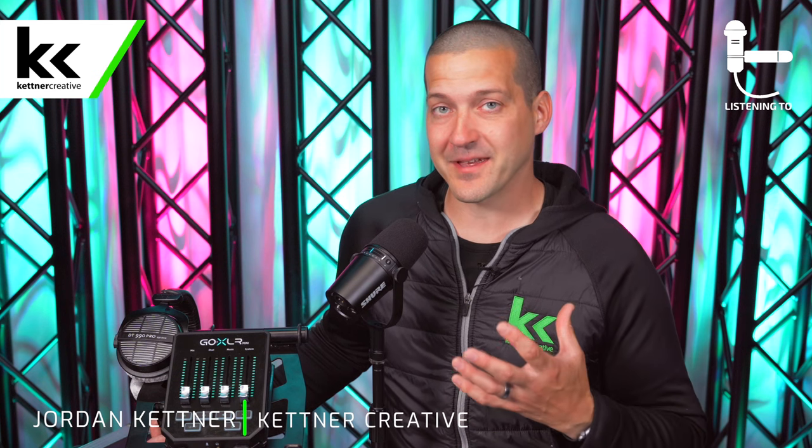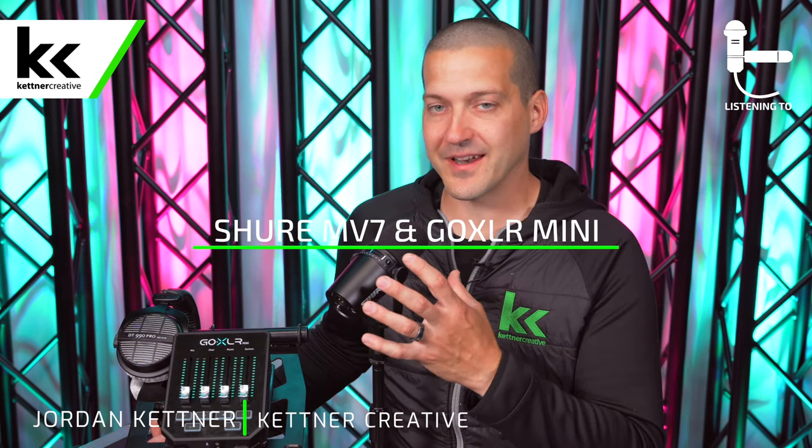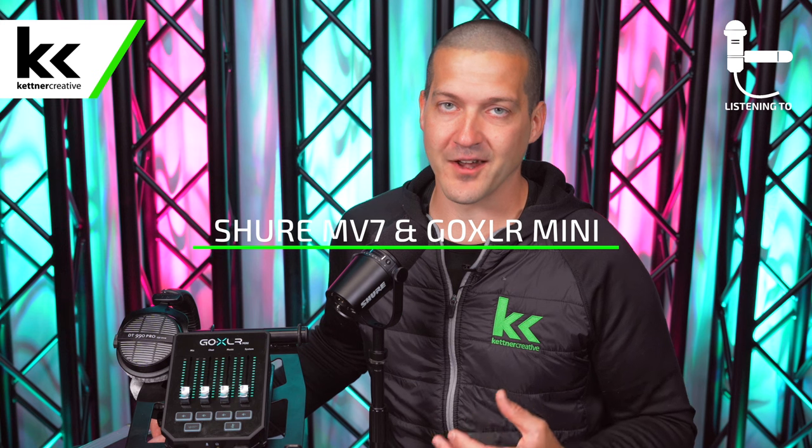In this video we're going to show you how to set up, connect, and how to use the best settings possible when you're connecting the Shure MV7 microphone with your GoXLR Mini audio interface.